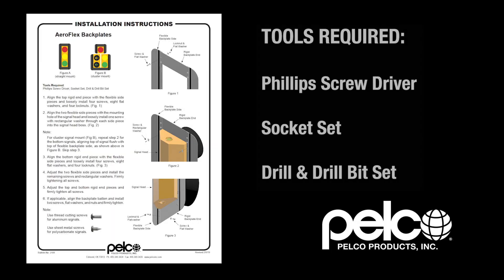Tools required: Phillips screwdriver, socket set, drill and drill bit set.